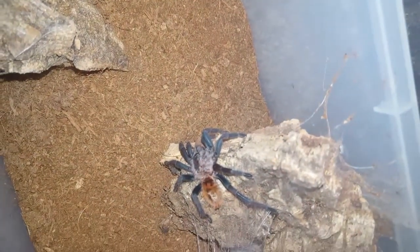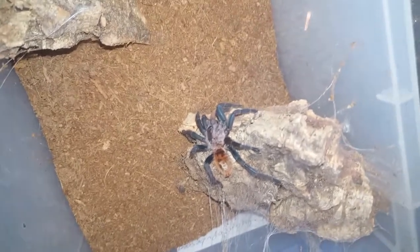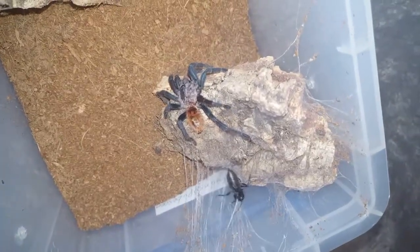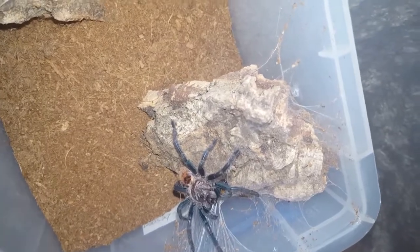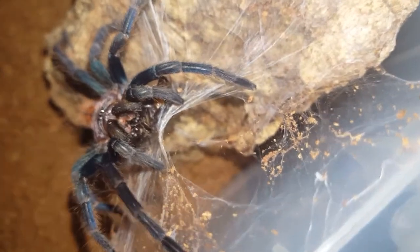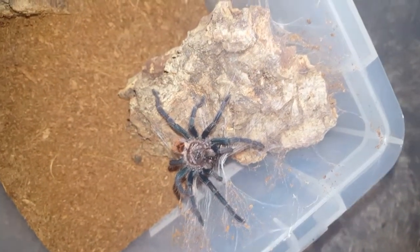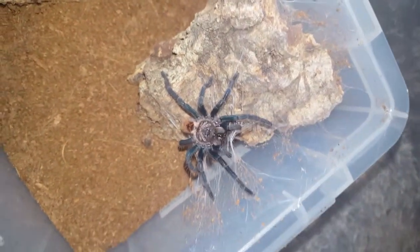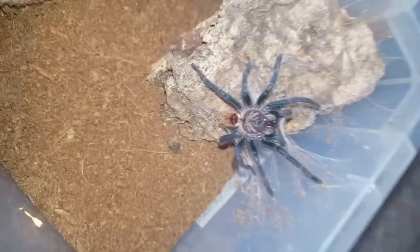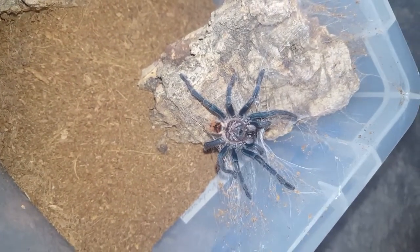Here is my unsexed green bottle blue juvenile, who's very speedy — just been kind of running around the enclosure. I'm just going to drop the cricket on the web. Good job. This one's finally started webbing this enclosure. I moved it into this enclosure a couple months ago and it's finally kind of started webbing a little bit, so that's good. Beautiful spider — I can't wait until it grows up. The colors when it's mature are absolutely gorgeous.